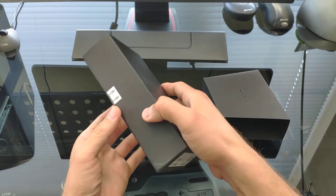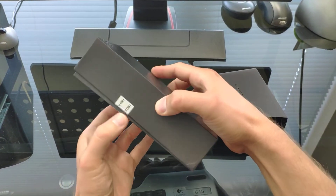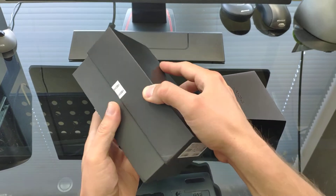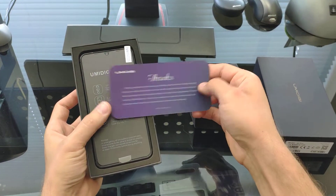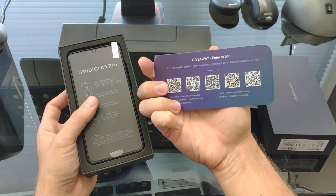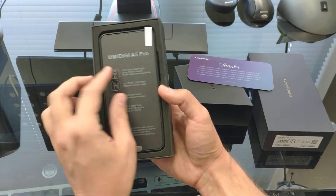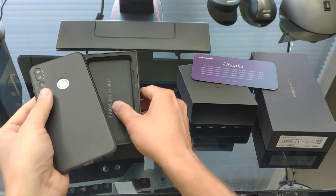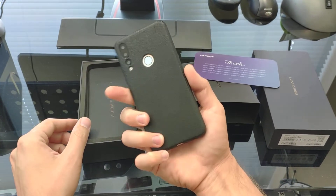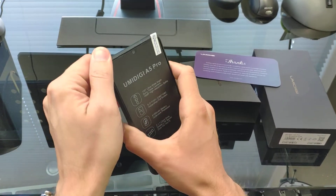Let's open up and see what's inside the box. The box is pretty solid. We have a thank you card from UMI Digi and some entry to win some stuff. Here's the phone — it also comes with a case of some kind.